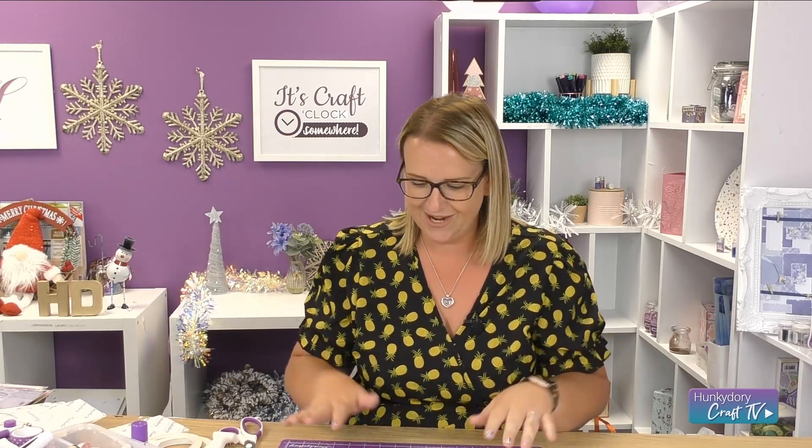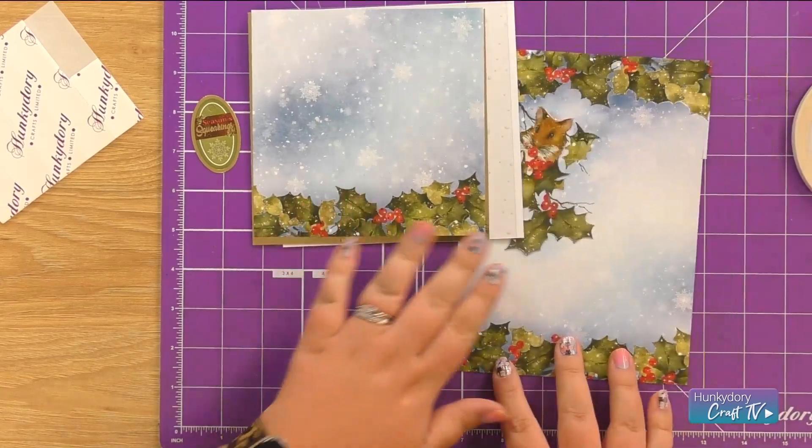Hey everyone, today we're going to be crafting with one of our Christmas Cutie toppers, and this one is Merry Christmas. It's so cute! So what we're going to do with this one first of all is...